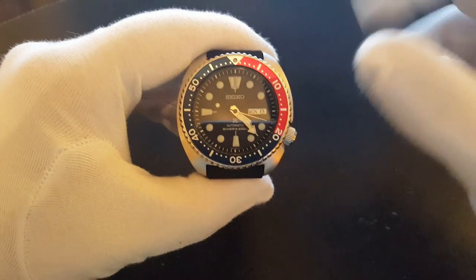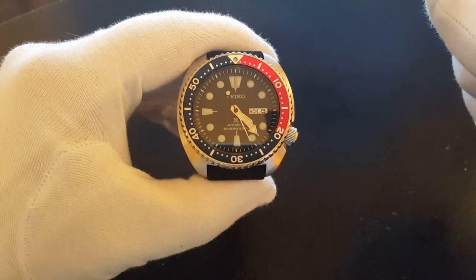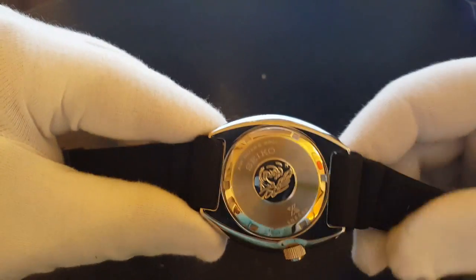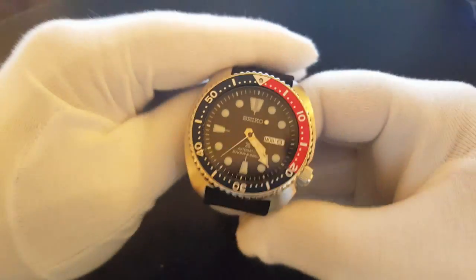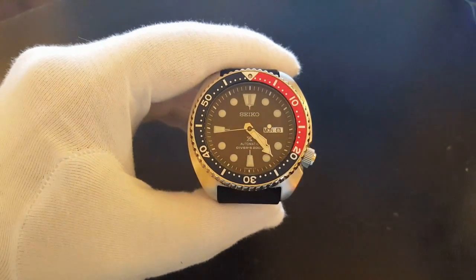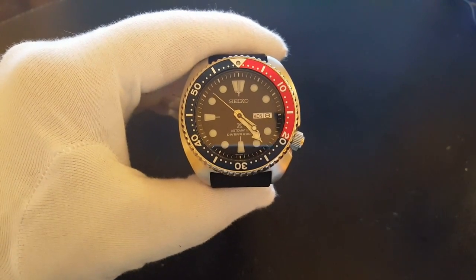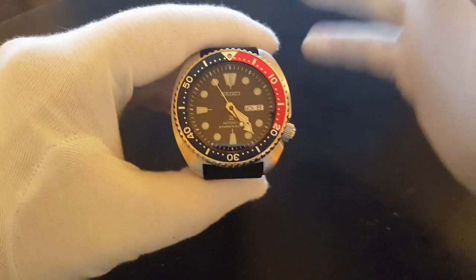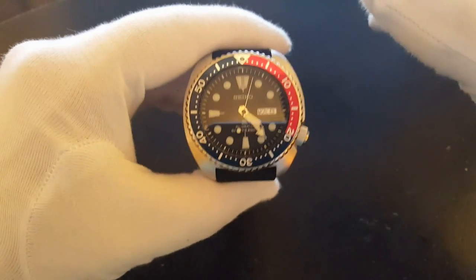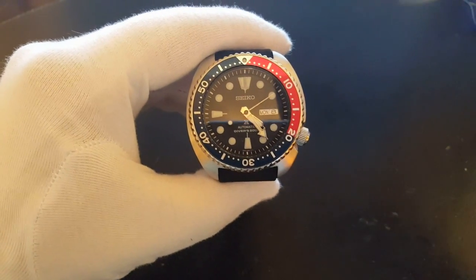So I wouldn't say this is the old turtle reissued — I would say it's more of a homage because everything has actually changed a bit. That's not necessarily a bad thing. This watch is in the Prospex series and everything is very well made about it. It's beautiful and definitely worthy of being the turtle's torch bearer. Before I got my hands on it, I thought it was going to be very close to the original, but it's not — even the case shape has changed slightly.